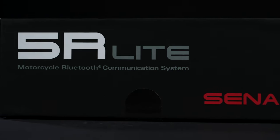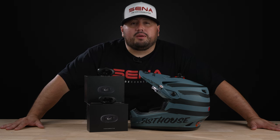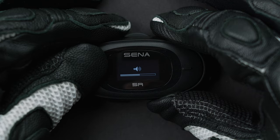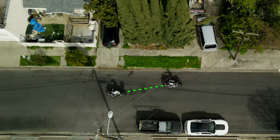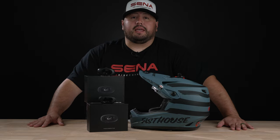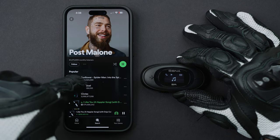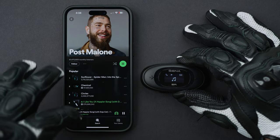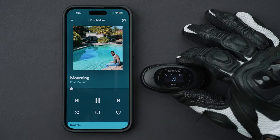The 5R and the 5R Lite is a great entry-level communication system for someone looking for two-way Bluetooth communication. Both units can display battery life, audio levels, pairing, and incoming calls. Each unit supports two-way HD intercom with hands-free communication up to 700 meters or 0.4 miles. Both devices can connect to your smartphone so you can listen to music, the latest podcasts, and turn-by-turn GPS directions.